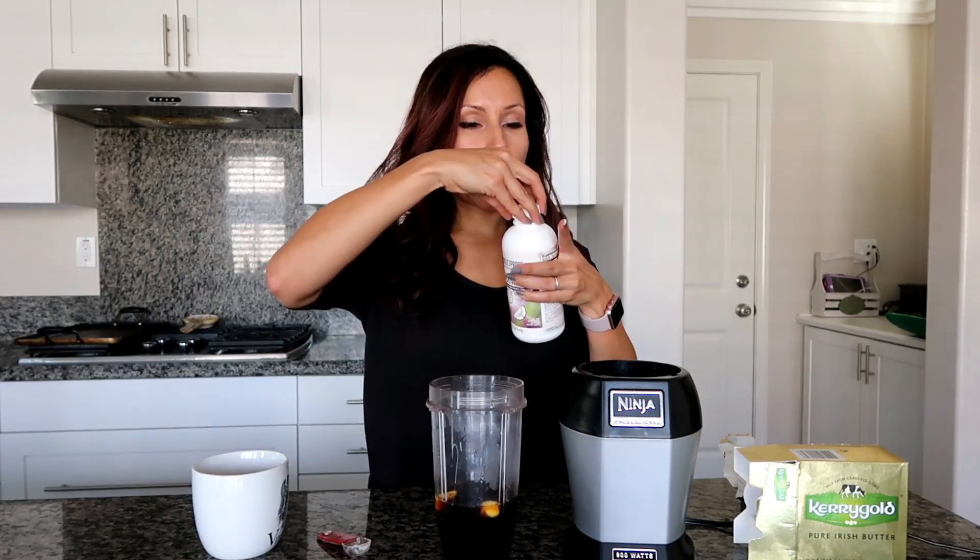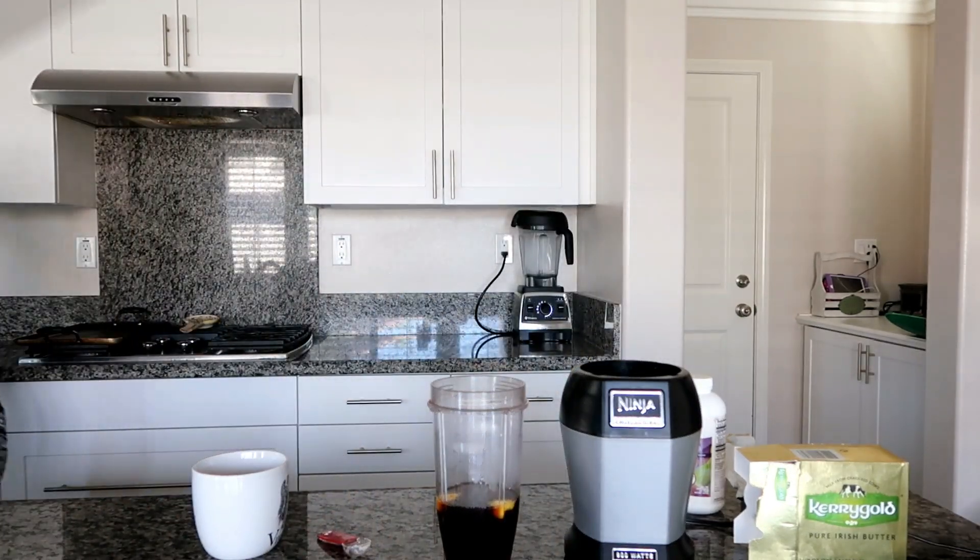If you're using this MCT oil it can get a little pricey, but if you're just using regular coconut oil and Kerrygold butter you won't be breaking the bank. I also add a little splash of cinnamon and a little squeeze of stevia. Let me go grab those for you.